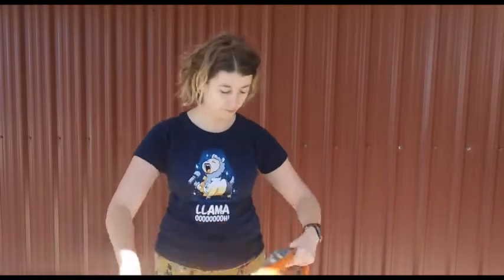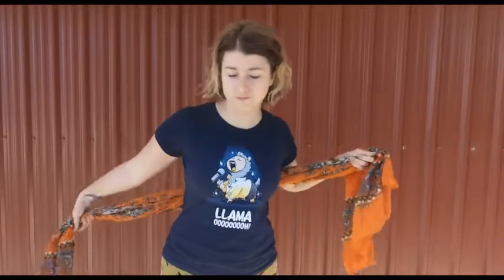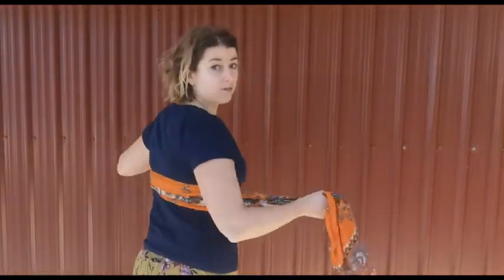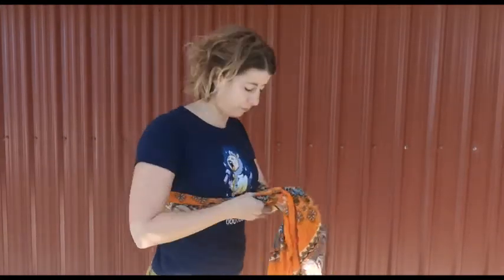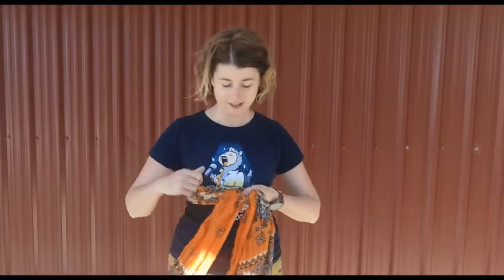So let's get into it. Obviously if you do have any soft tissue traumas or any fractures in the ribs, please consult your healthcare professional before doing this just to make sure you are healed enough. What you want to do first is take your scarf and wrap it around your ribs under your bra line. You don't want to go on the bra itself, just in case you've got any underwire you don't want to dig that into the body. Just underneath is enough.